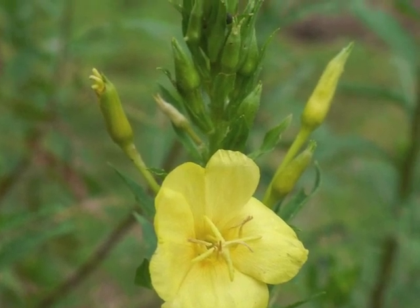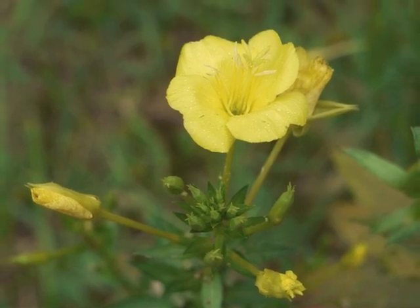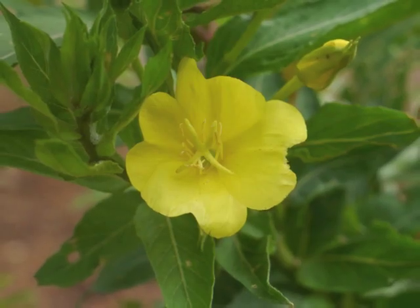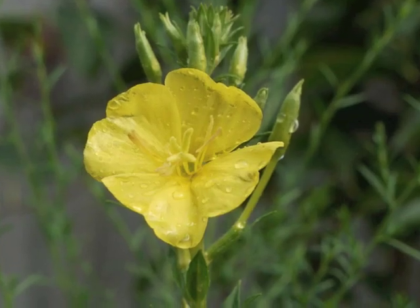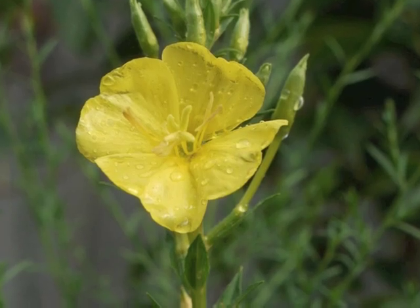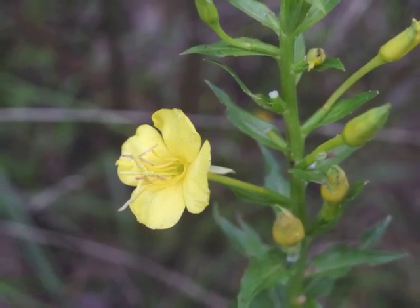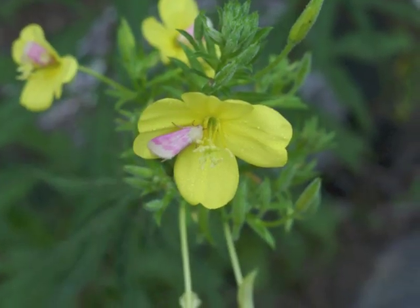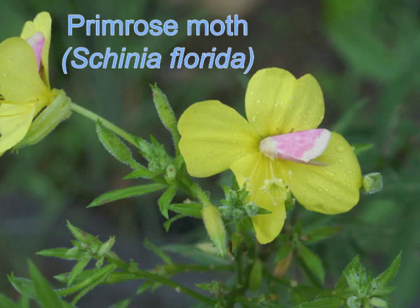The plant's common name of evening primrose indicates that it blooms in the evening, and some plants do. Many field guides state the flowers then die the next morning. My experience has been that the flowers open at times earlier than the evening hours, and yes, the blooms stay open overnight to be visited by such beautiful creatures as the primrose moth.